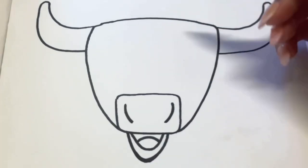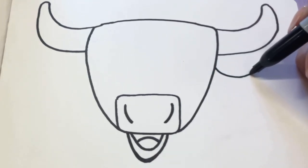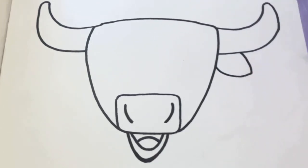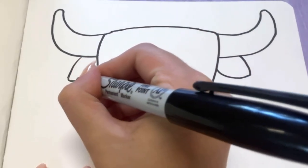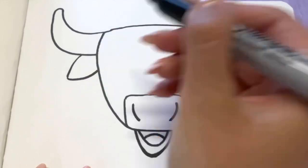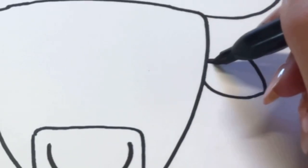We're going to give them some little ears. I'm going to make a little teardrop shape right underneath the horn and kind of overlap it. Same thing on the other side — you don't want his ears to be too big because you don't want him to look like a donkey. I'm going to draw a curved line on the inside that kind of looks like a frowny face.